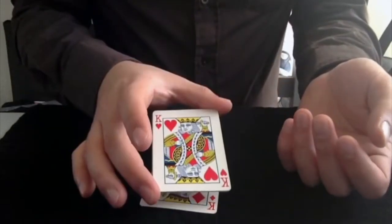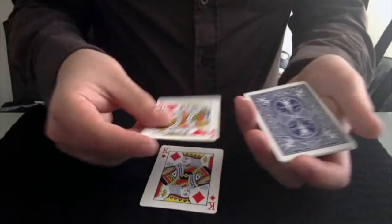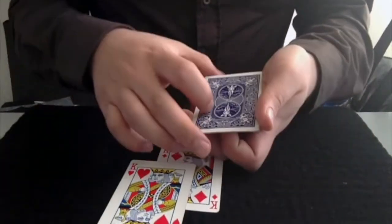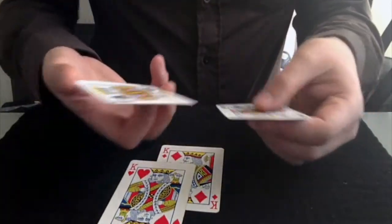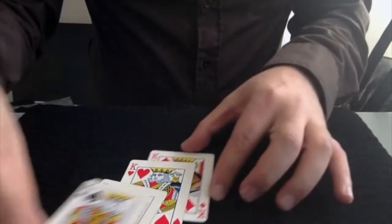I'll do it again — we've got another one over here and I just give it a little shake. You can see that's another one right over there. So two down and two to go. I've got here the clubs and the spades right here, and there you go.